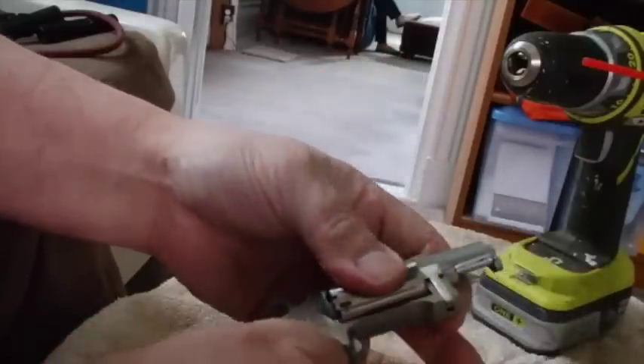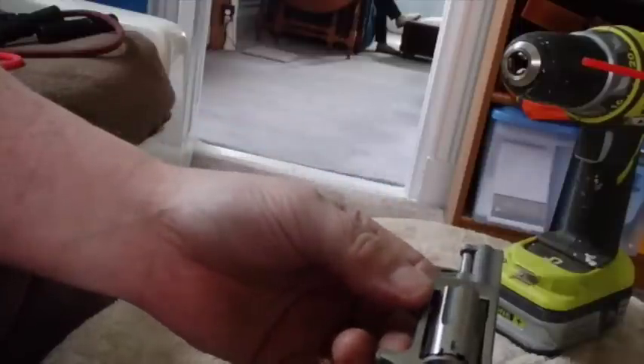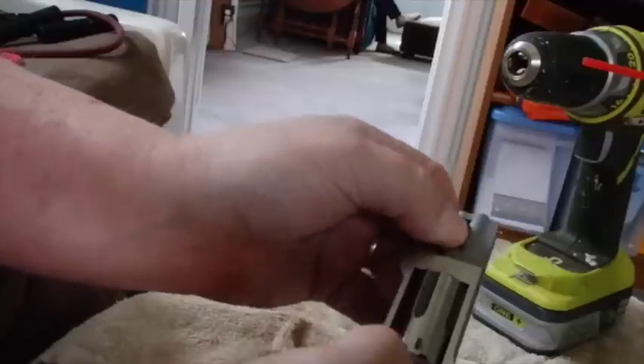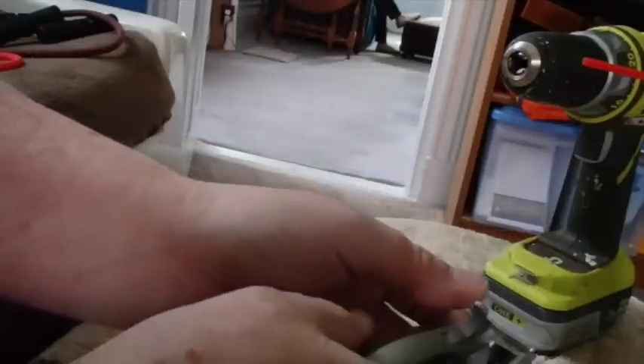There are a couple things you need to know about this rollout chamber. When you go to open it, you pull out — see how that moves on that pin — and you push that, and it rolls right out.